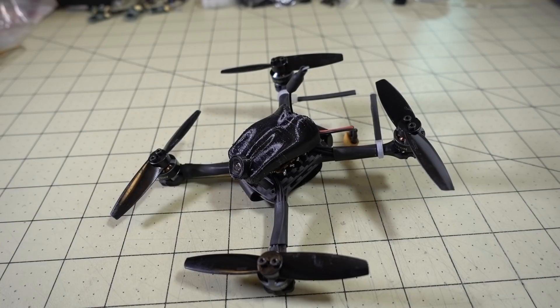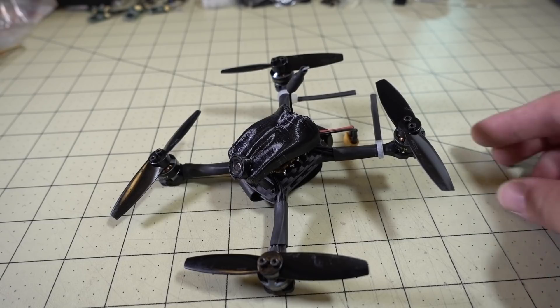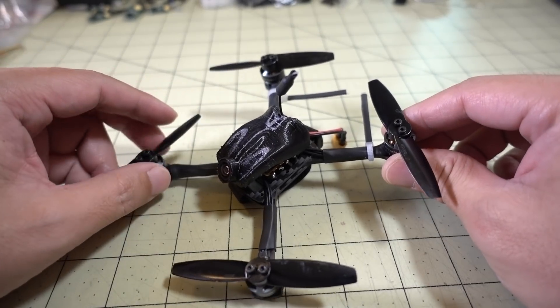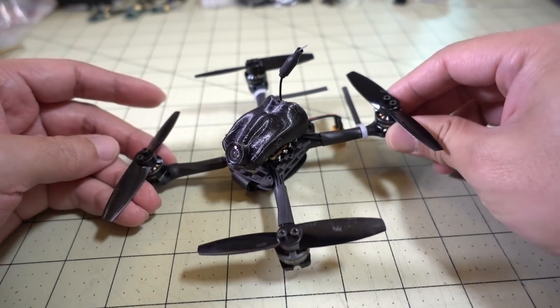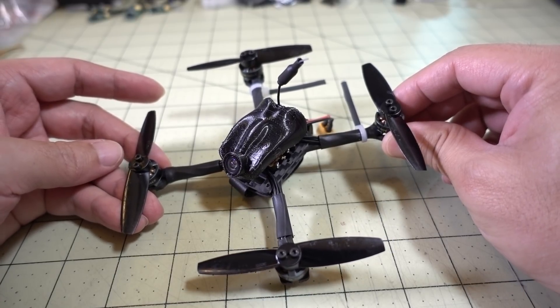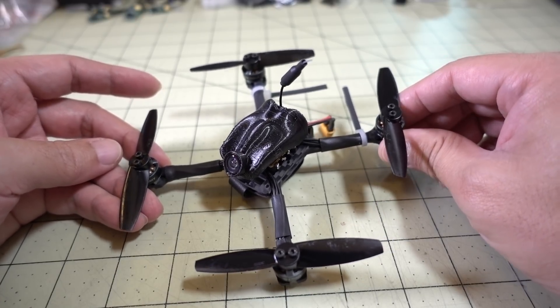In this video we're going to be checking out this prototype 3-inch Ultralight Micro coming from Newby Drone. It's not out yet — this is a prototype. I'm not 100% sure exactly when this will be out.